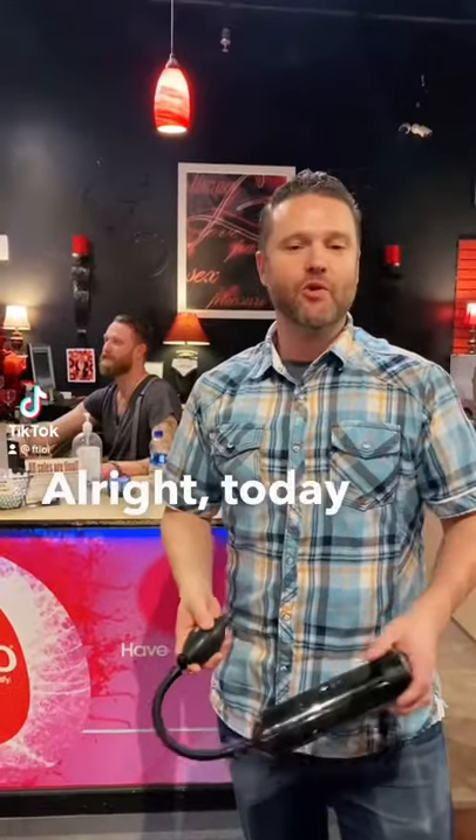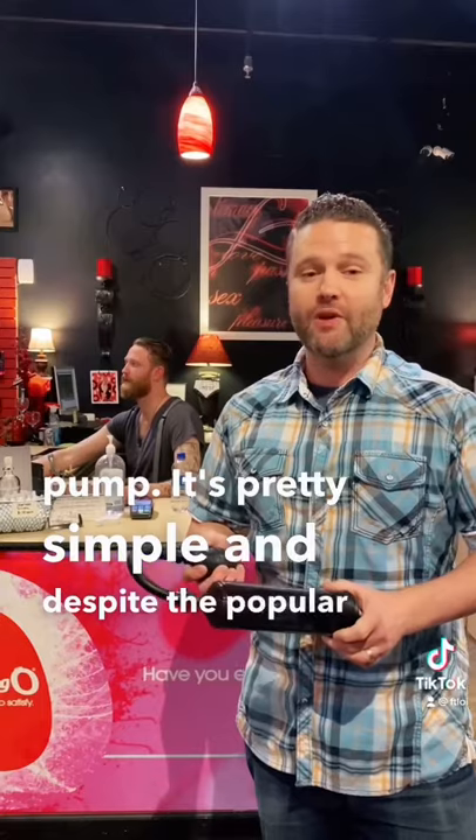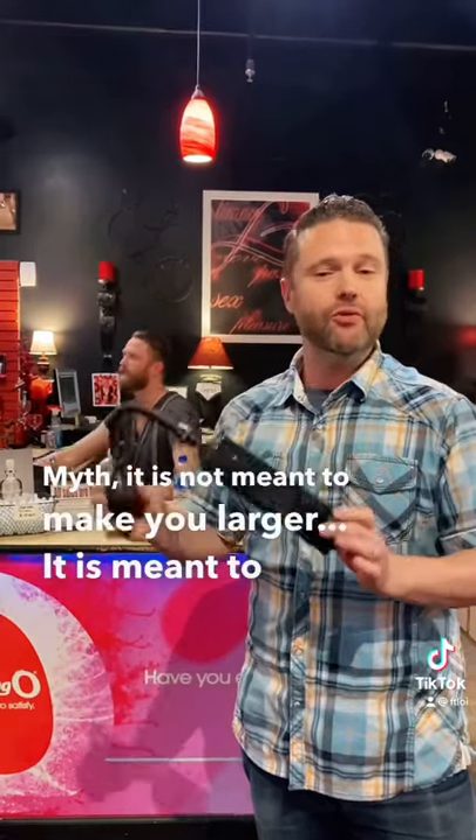Hi, today we're going to be covering how to use a penis pump. It's pretty simple, and despite the popular myth, it is not meant to make you larger — it is meant to help gain an erection.